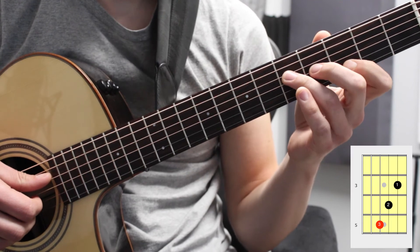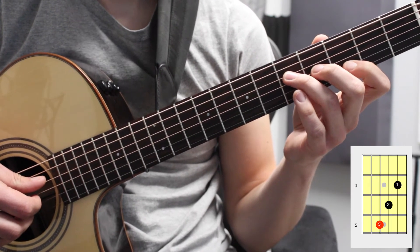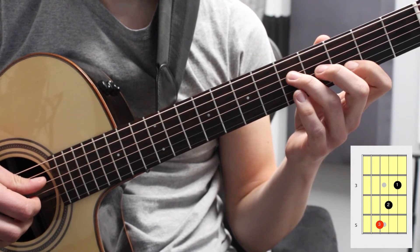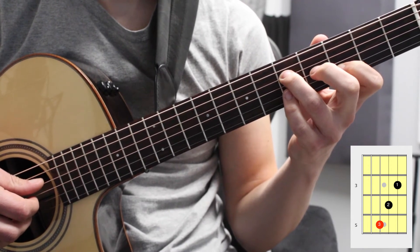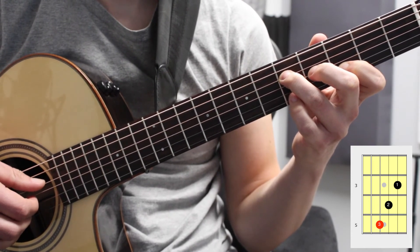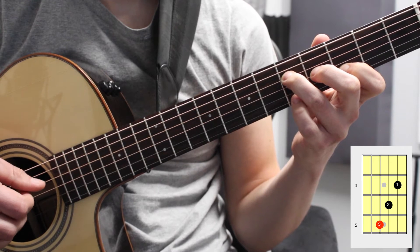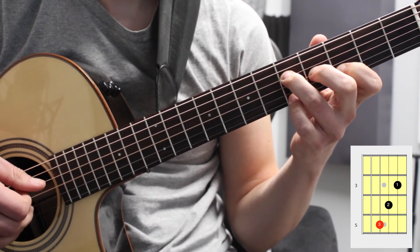Now let's move to the fourth, third, and second strings. We're going to use our third finger on the fourth string fifth fret, our second finger on the fourth fret third string, and our first finger on the third fret second string. Again that's G, B, D.